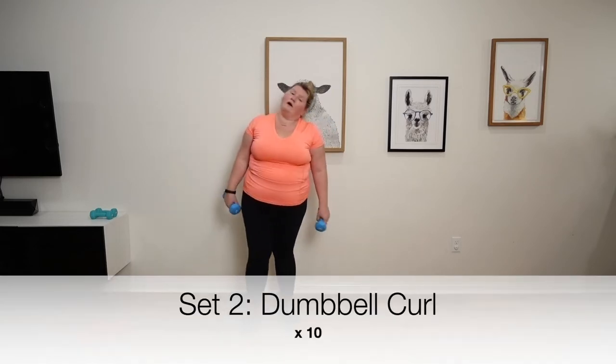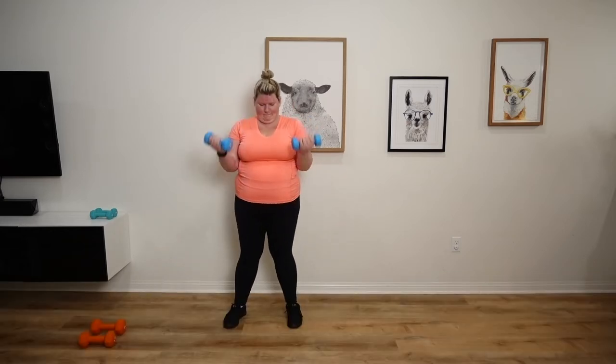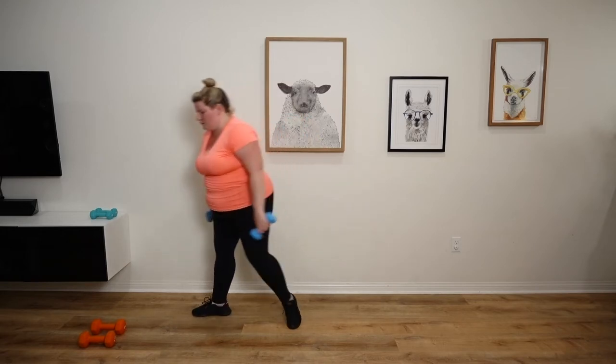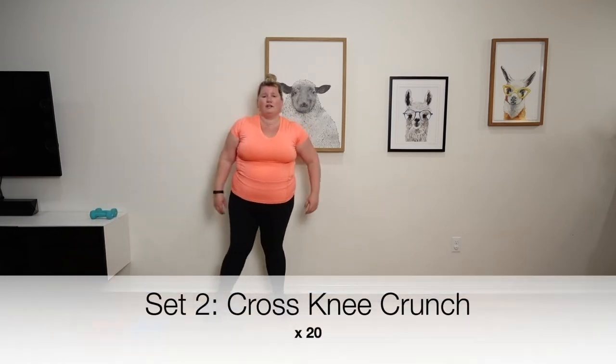Back to our regular dumbbell curl. Back to the cross crunches.